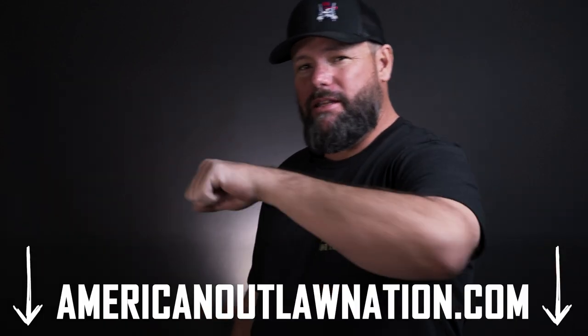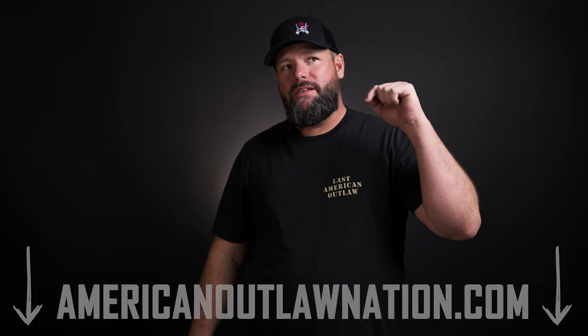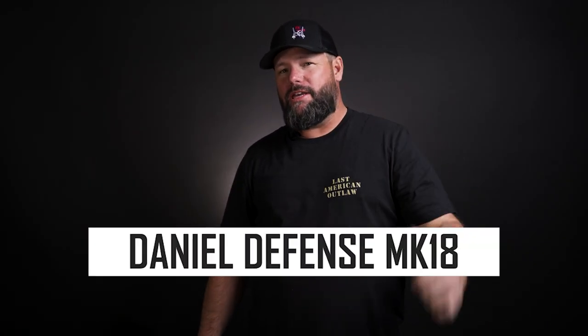What's up outlaws — you asked for it, you got it. Check out the merch: shirts, hats, it's there for you. Pick it up at americanoutlawnation.com, linked below. Today let's go over my personal self-defense rifle, the Mark 18.